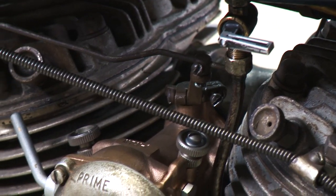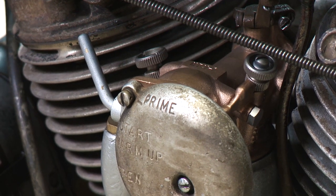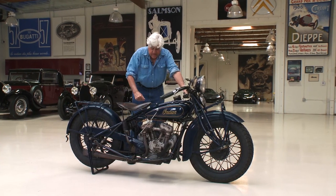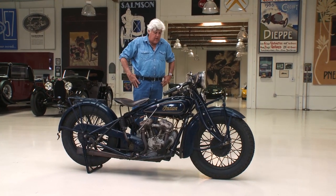If you're a real Indian purist, you'll notice it doesn't have the original carburetor. We put a different carburetor on it just because it works better. It's period correct — it's a modification people made back in the day. But other than that, it's pretty much exactly as it was.